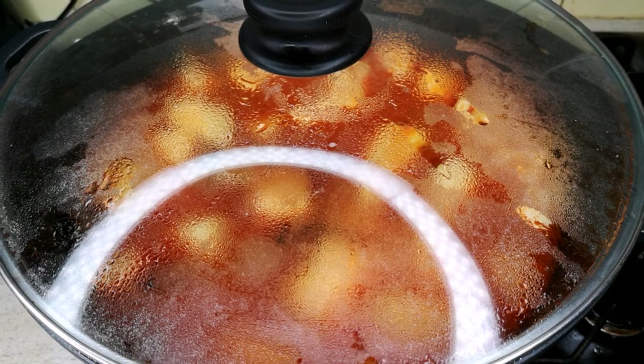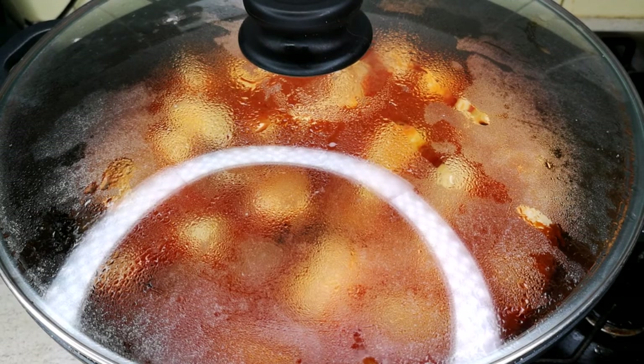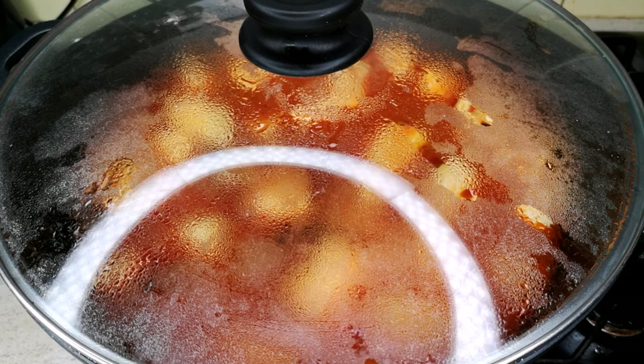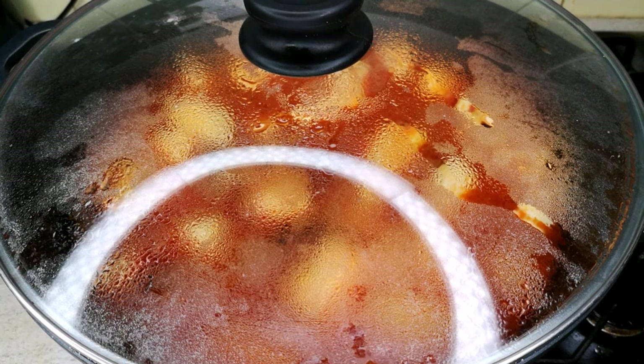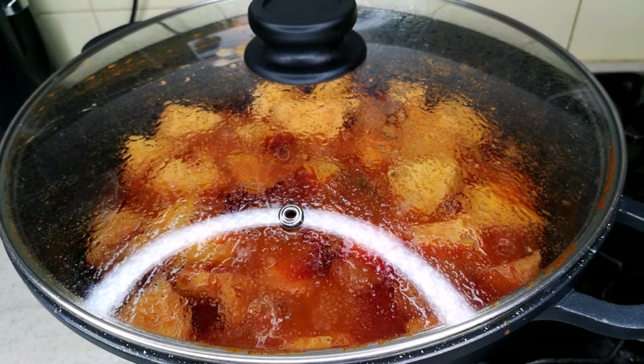Now I'm covering the pot with a lid and allowing the porridge yam to cook on low heat until soft and tender. This step is very important — do not cook on high heat or it will burn and affect the taste. Cooking on low heat helps the yam absorb the sauce, making it taste even better with a very unique flavor. This is the secret of cooking porridge yam. It will take between 20 to 25 minutes.